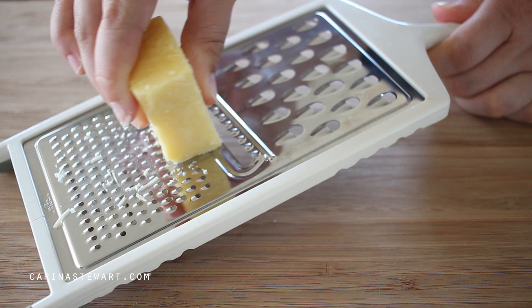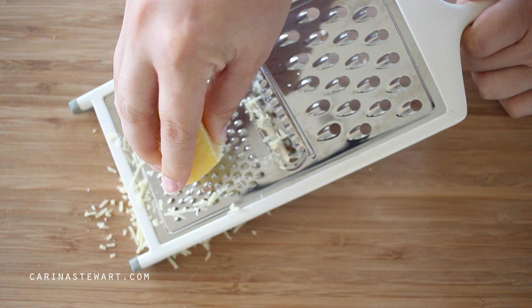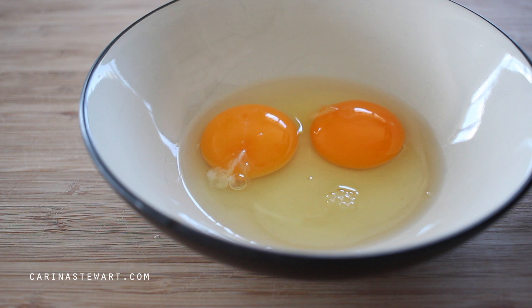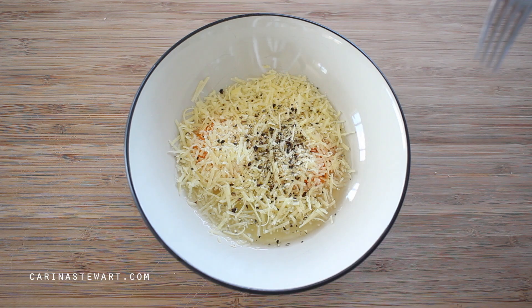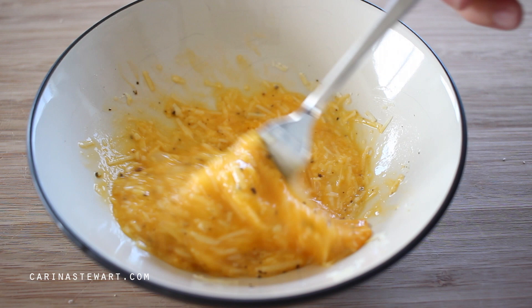Next is some parmesan cheese, about a third of a cup finely grated. Try to grate it yourself rather than buying the pre-grated stuff. Add it to the bowl with the eggs along with some freshly cracked black pepper. This pasta dish doesn't require any additional salt because of the salt in the bacon. Using a fork, give the sauce a mix until everything is well combined. Don't worry if it seems quite thick — we're going to be adding some of the pasta water to thin it out.